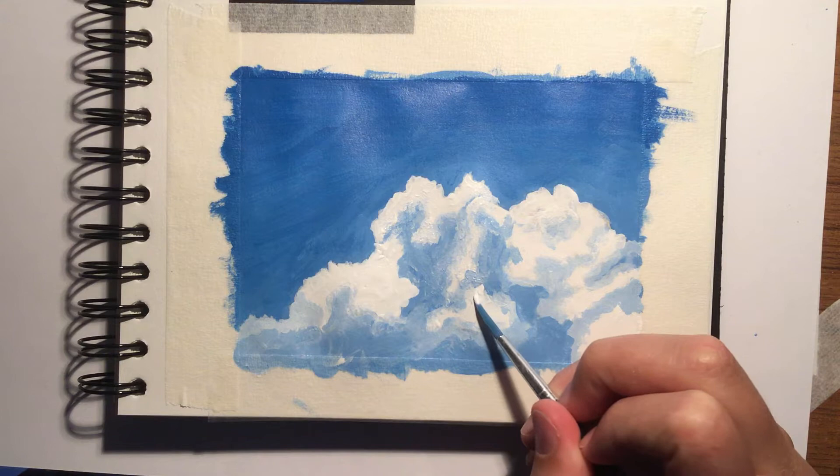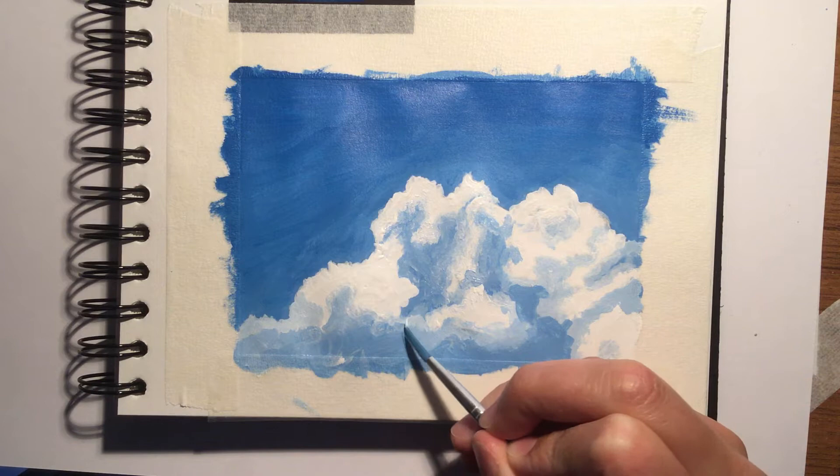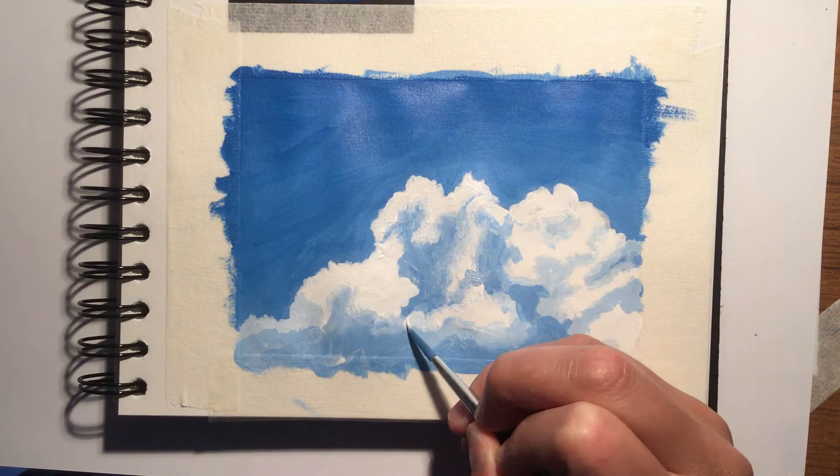At this point I started to work on blending the shadows into the brighter white of the clouds. I did this using a technique called wet-in-wet. This means as my underpainting was still wet, I was able to use that to blend the two shades of blue into each other to give more of a smooth transition into the shadows.